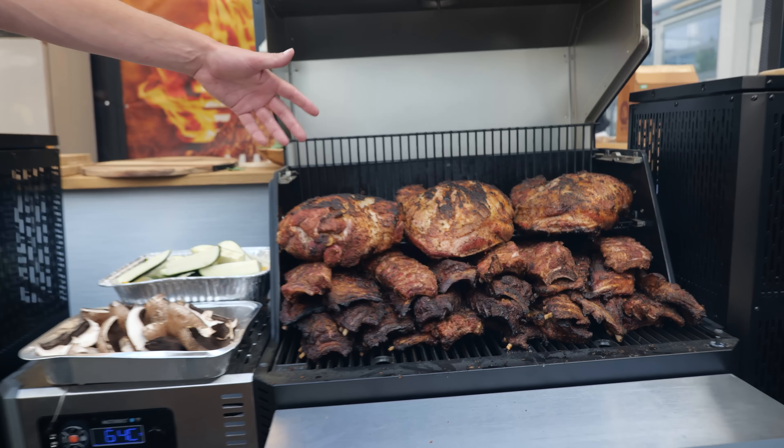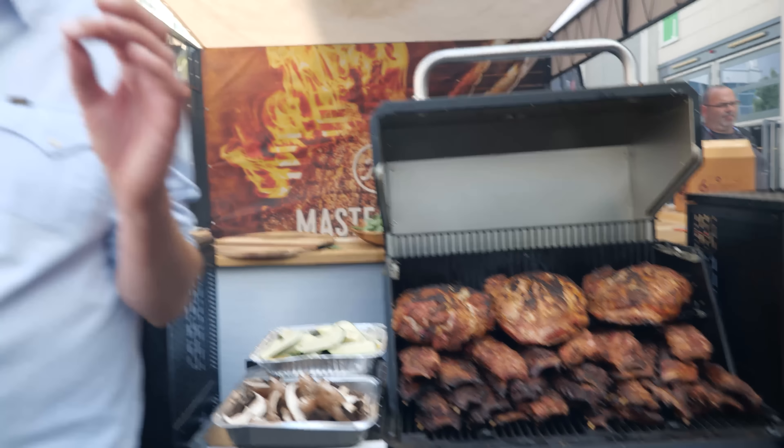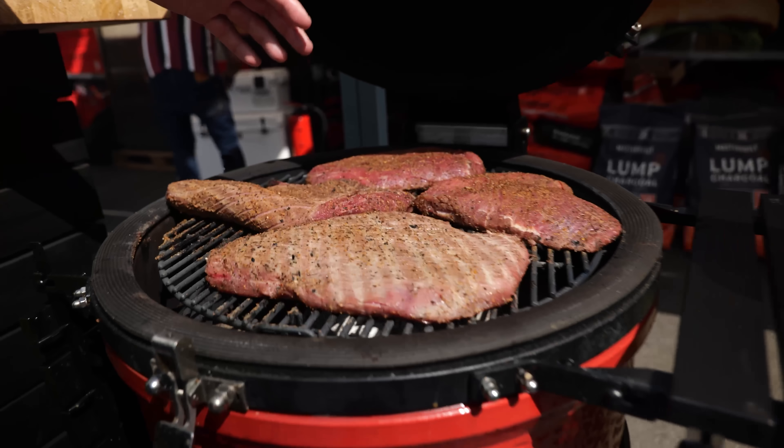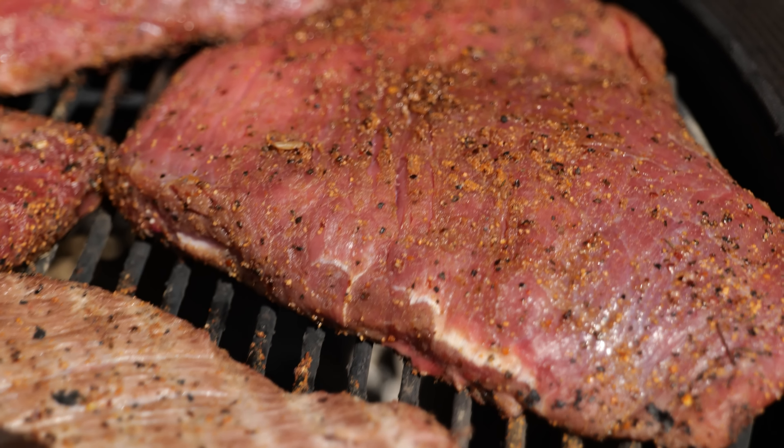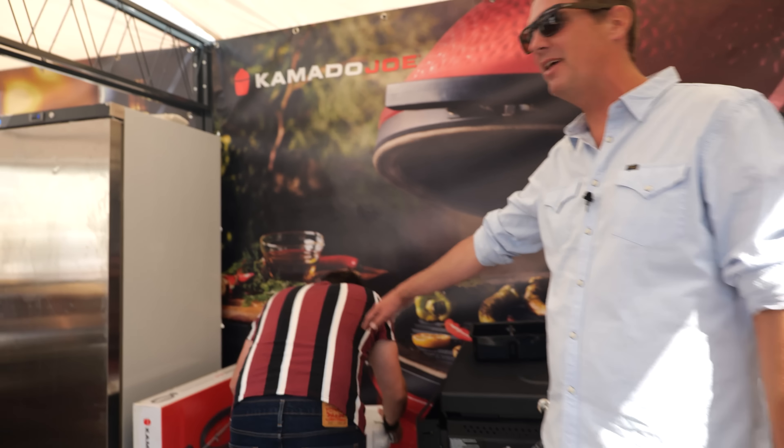We've got the Masterbuilt set up, loaded up with the ribs and lots and lots of delicious pork. But take a look at this grill — we're looking at this beautiful meat and we're slowly letting it come up to temperature. And guess who is in charge of the beer? It's my main man, Ben Forte.